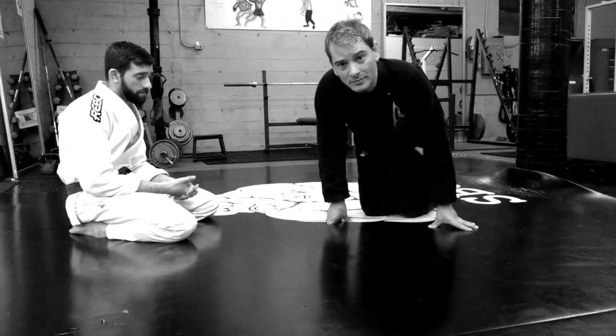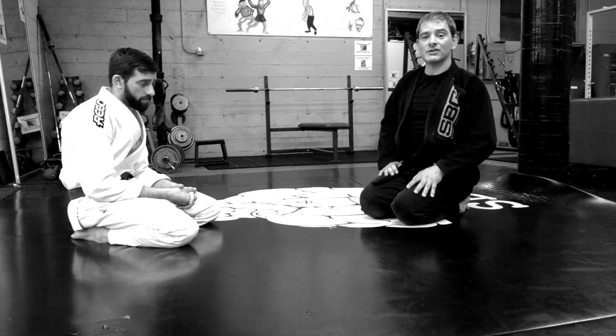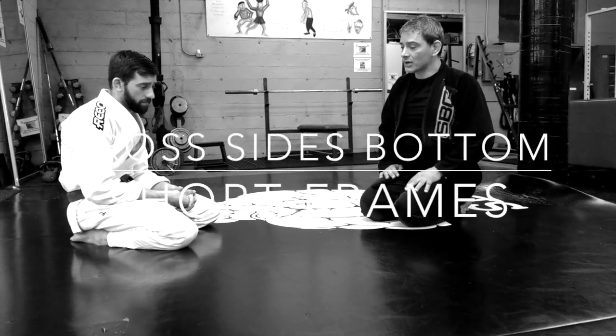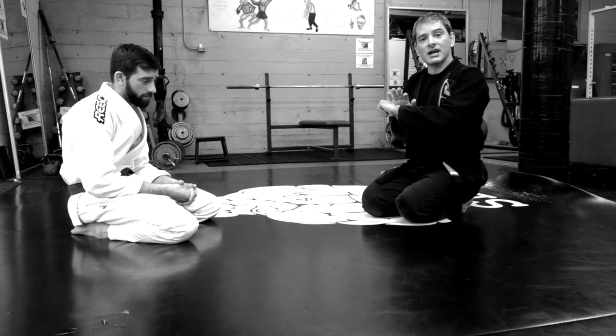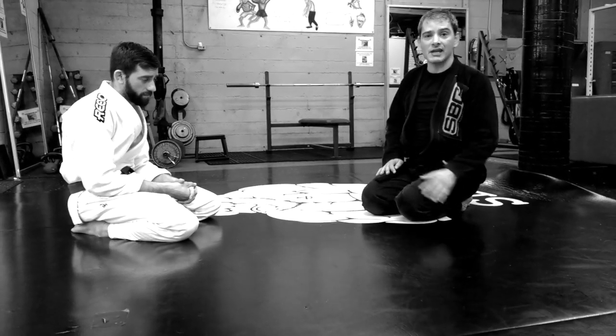Alright, I'm going to do the second installment in the cross-side bottom frame series. What I'm going to work on tonight is building some short frames from cross-side bottom. We're going to use the UPA to establish the frames.